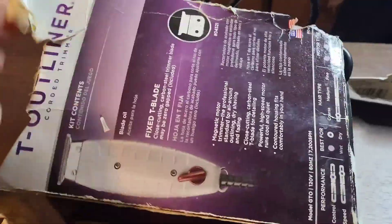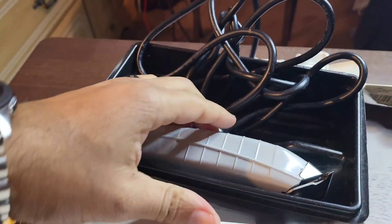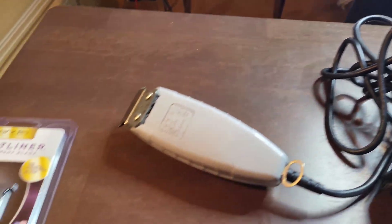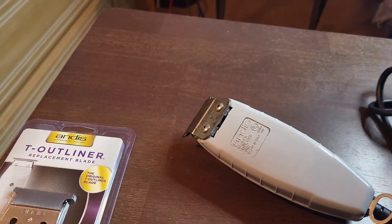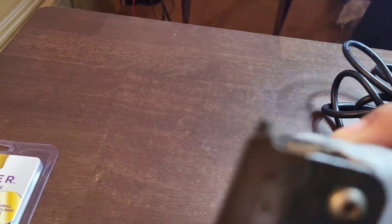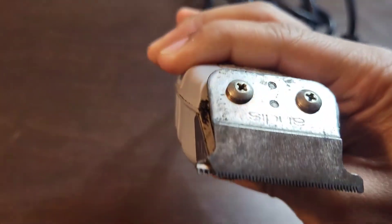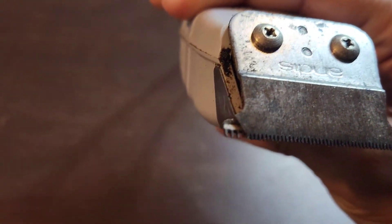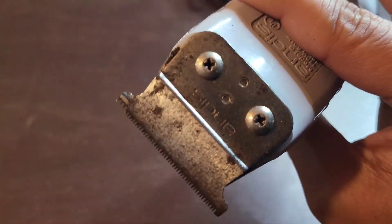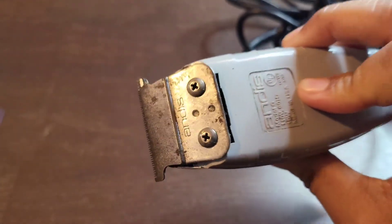I've had this for a very long time and went through a few blades over the years — they last forever. But unfortunately I dropped it. Look at this chip. I mean it was older anyway, but I dropped it on the floor and that thing broke right off. So we're going to replace it. We're going to need a Phillips screwdriver — that's pretty much it.